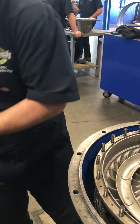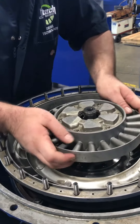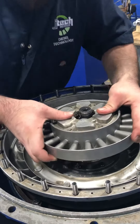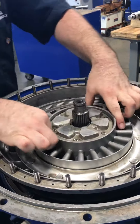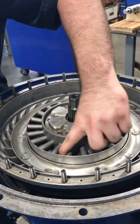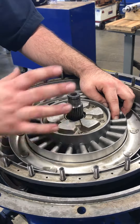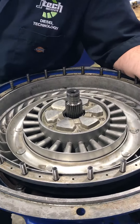The way it does that is, you have this stator right here. It slides in like this. If I can get it on — there it is. If you look, it only spins one direction, so it can't free spin. It forces the fluid to go through the impeller. This is how it spins the turbine.